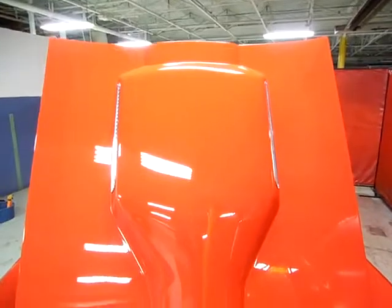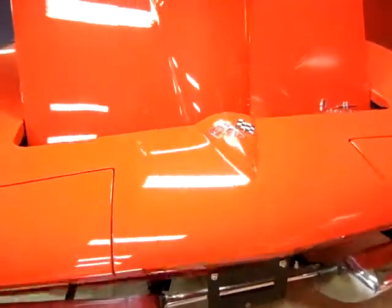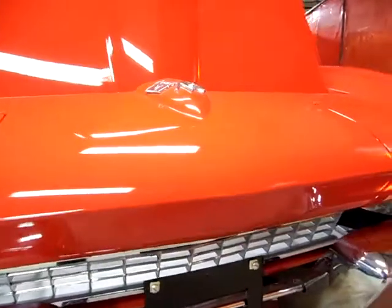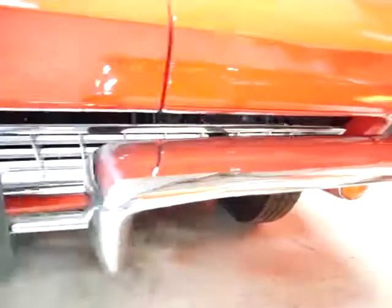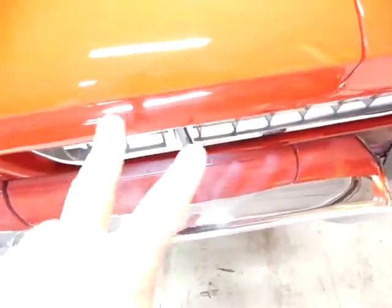And there's the hood. As you can see, mirror finish on the hood — paint is excellent. There are no chips in the front of the car. Chrome is very good and it's original. These are the original bumpers, by the way — you can tell by the waviness, a little bit of waviness in the chrome.